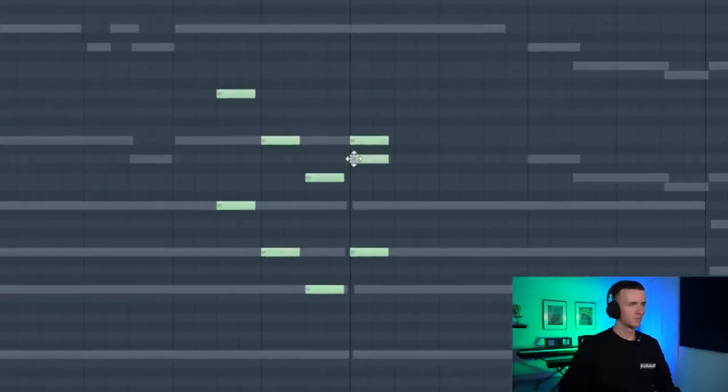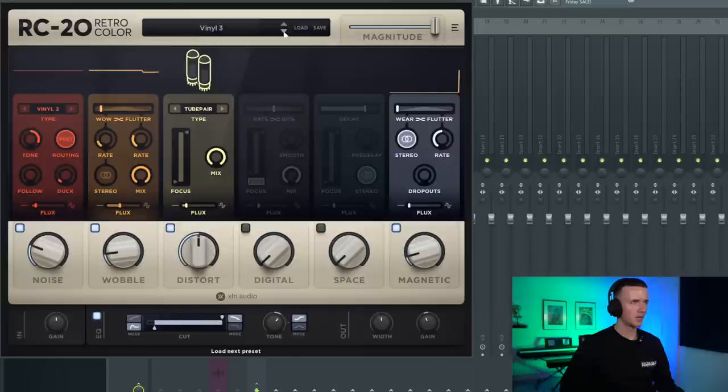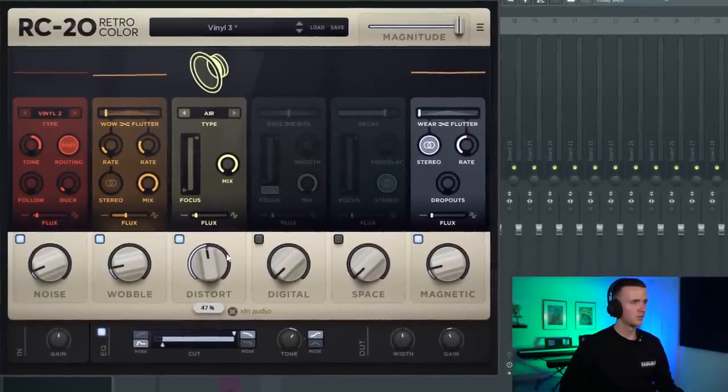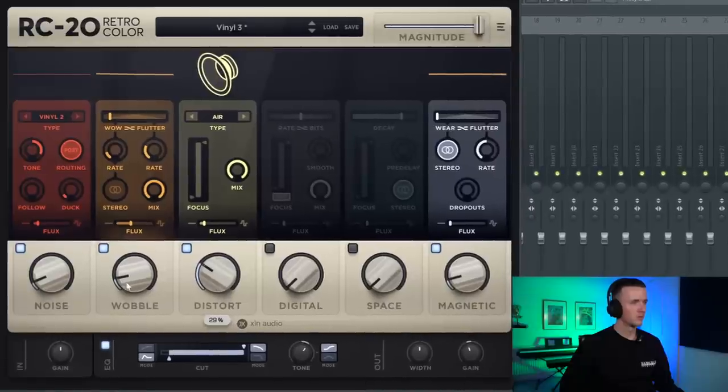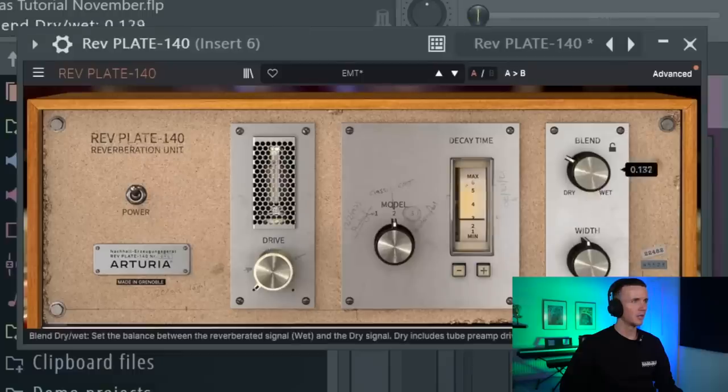Let's add a little Glock in there as well. I like the sound of that. I don't want to add too much to this because I'm going to flip it anyway, but I'm going to send everything to its own insert. Then it basically groups the instruments and I'm just going to add some RC20. Usually add the same preset. Then I'm just adding some plate reverb underneath.